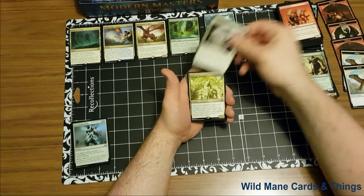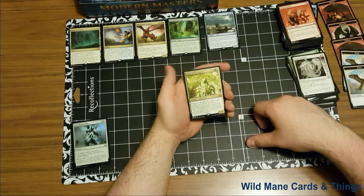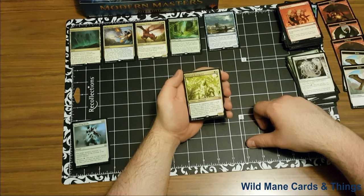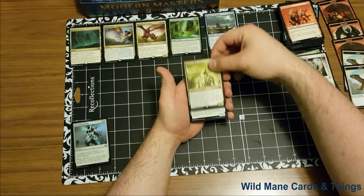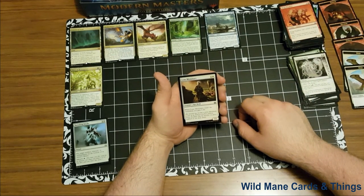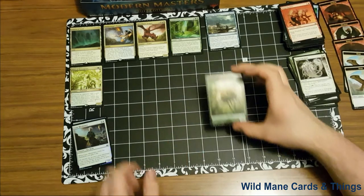And getting to our rare — Voice of Resurgence. Oh, I love this card. I just sold a couple of these on my eBay page. It is one of my favorite cards of all time. Green and white creature elemental. Whenever an opponent casts a spell during your turn or when Voice of Resurgence dies, create a green and white elemental creature token whose power and toughness are each equal to the number of creatures you control. It is a 2/2. It's so strong. And our foil is Lone Missionary — a 1 and a white, when Lone Missionary enters the battlefield, you gain 4 life, it is a 2/1. And our creature token is a saproling.